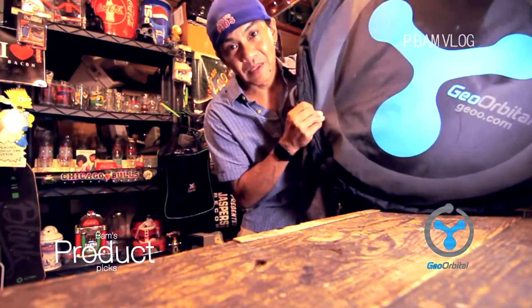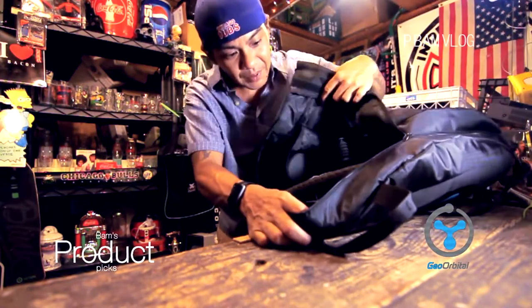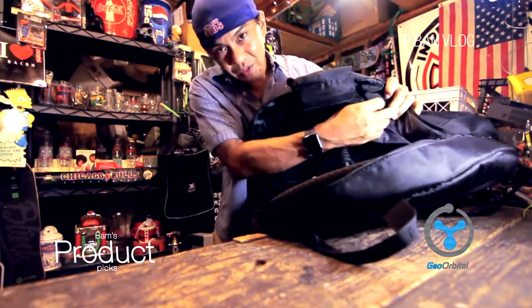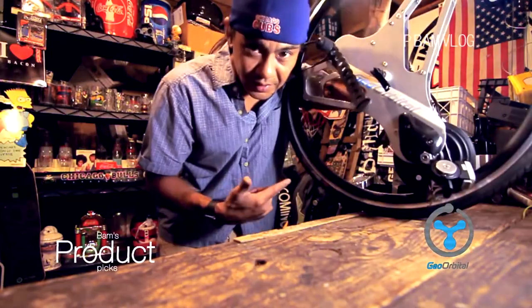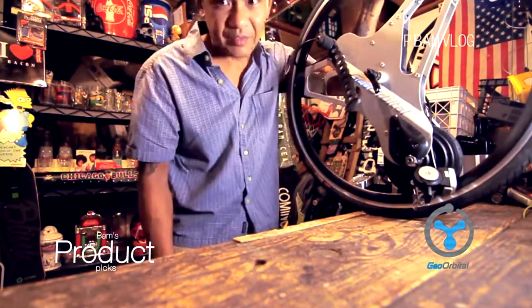This is the bag that it comes in. It comes with a bag, a charger, and the wheel. The bag is pretty thick, made heavy like a really good backpack. It zips open at the top and even has a semi-deep zip pocket for tools and things.